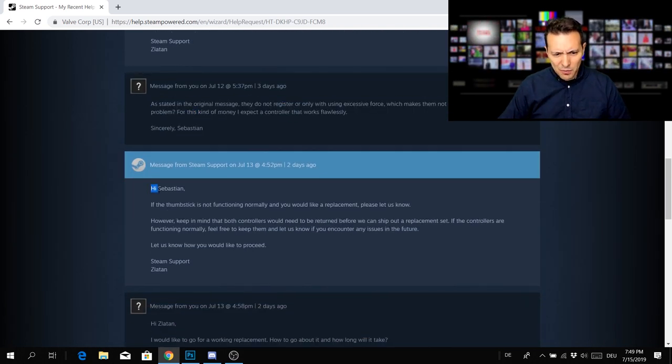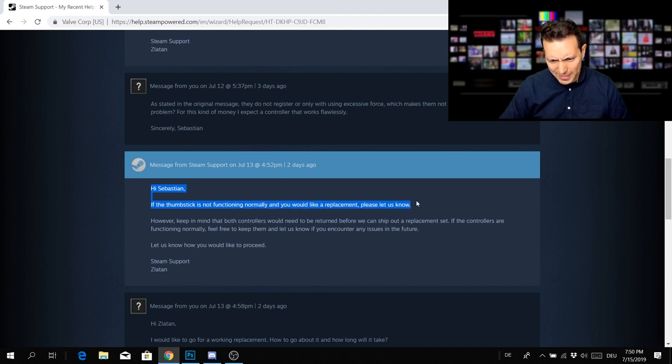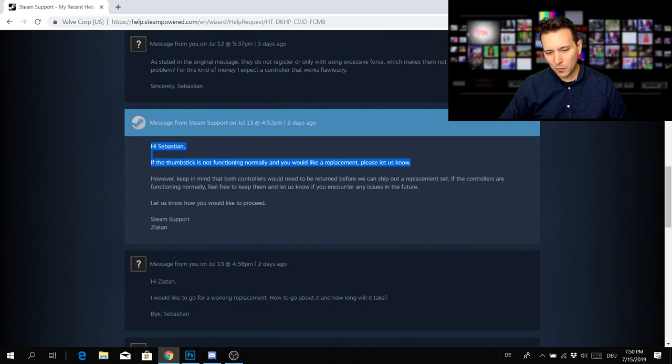Then I got a reply: 'Hi Sebastian, if the thumbstick is not functioning normally and you would like a replacement, please let us know.' I did let them know I want a replacement, and I got a very fast answer. They said within 24 hours I'm going to get a prepaid return label that I simply print out, bring the controllers to DHL, and they'll be sent back.